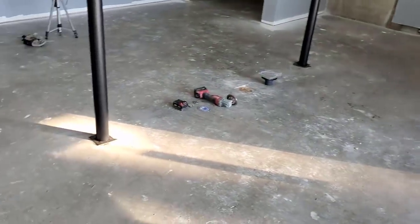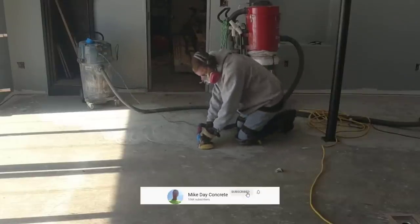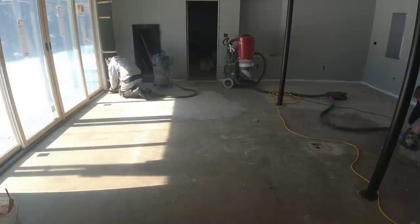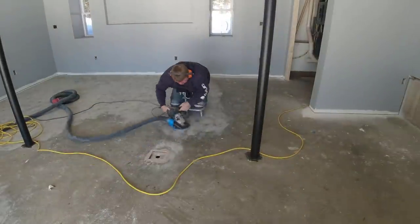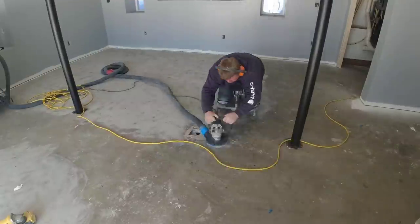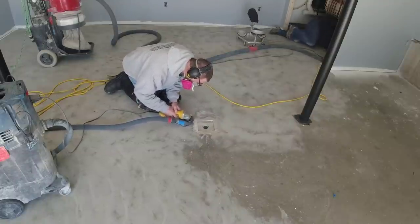We're installing an epoxy garage floor coating in this 20 by 20 room, which used to be a garage floor. The owners are converting it into a finished space and adding a new garage on the other side. The first step with epoxy garage floor coatings is always to grind the floor. This one had no prior coatings — no sealers, no paint, no epoxy — so the concrete ground fairly easily and Luke and I finished it pretty quickly.